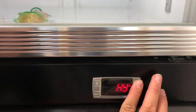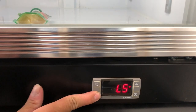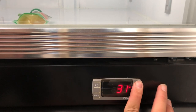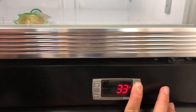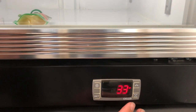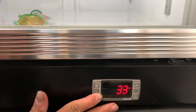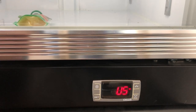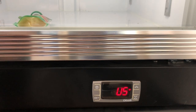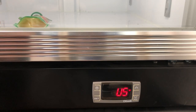You will press the up button, and when it reads LS you will hit set and push it up to your desired lowest achievable temperature reading. Once you have selected it, you will press set one more time. Let it flash and wait until it reads the temperature reading, and you have set the lowest temperature setting.